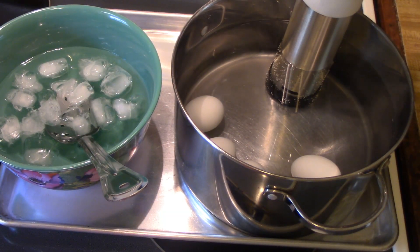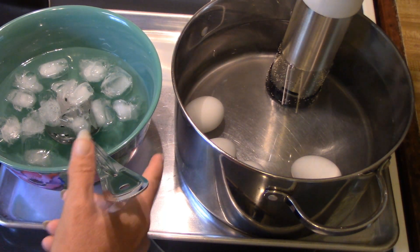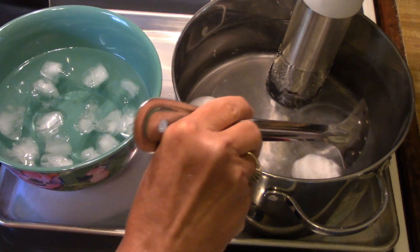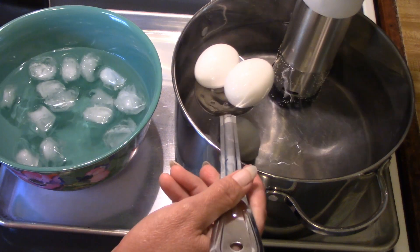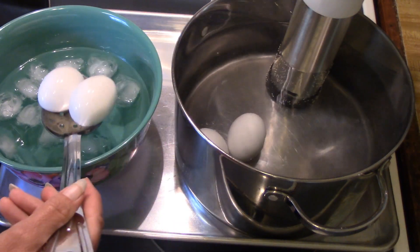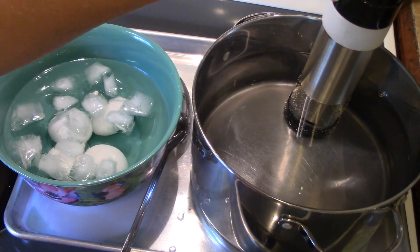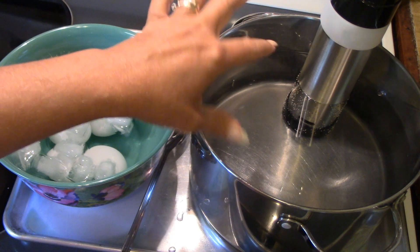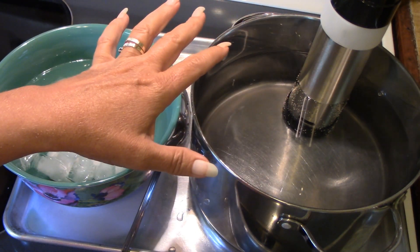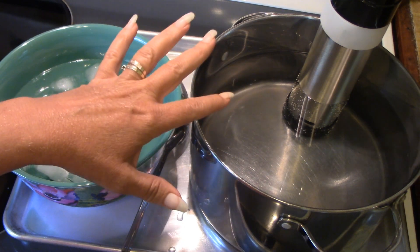My eggs are ready. Once it reached the desired cooking time, an alarm went off. So I have an ice water bath and I'm going to carefully remove my eggs to it. We're going to let them cool for about 15 minutes. Remember that the device is very hot, so don't set it somewhere where it could melt something.